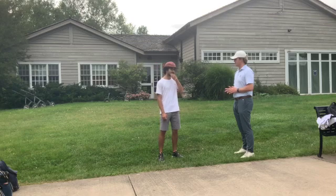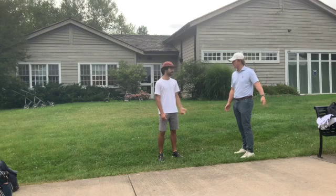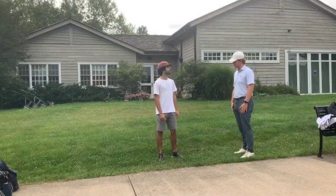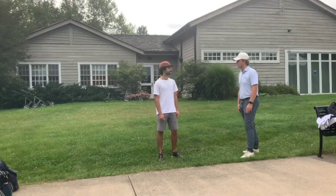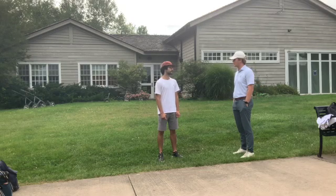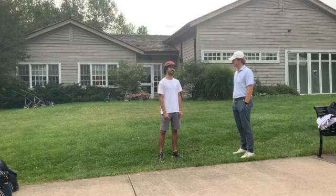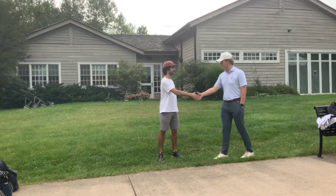Between now and our next lesson, I want you to work on the towel drill with the towel in your arm, and the foot back drill — those are easy enough to practice. I think using those two drills will help you a lot before we meet again. Have a good time today — a lot of progress.